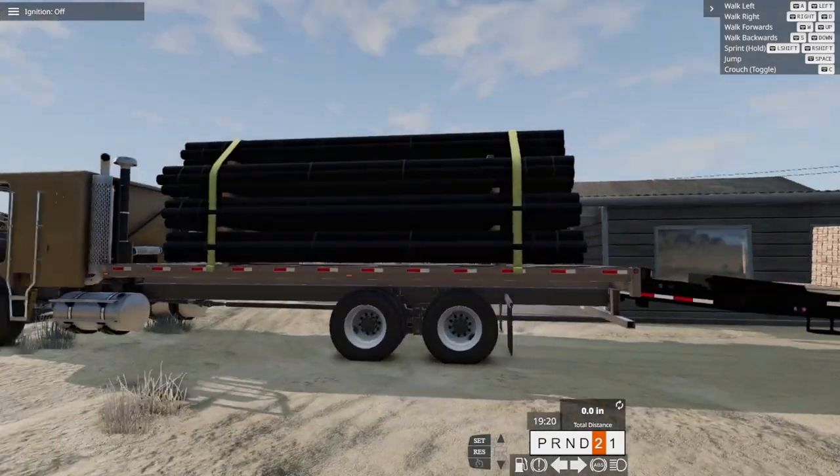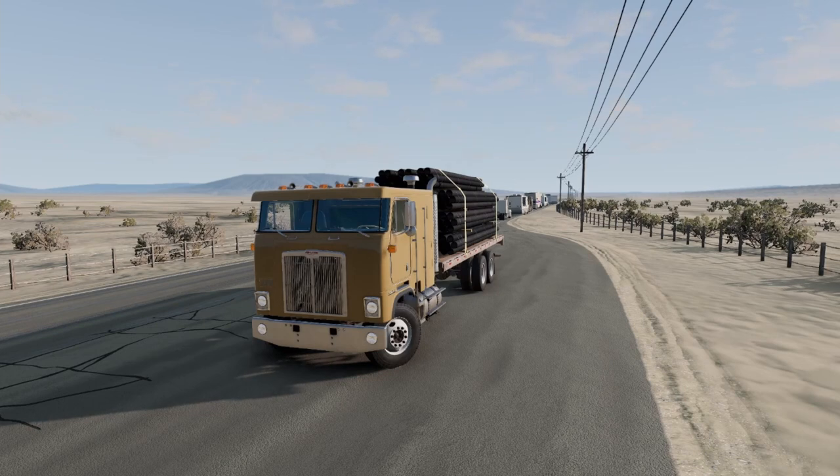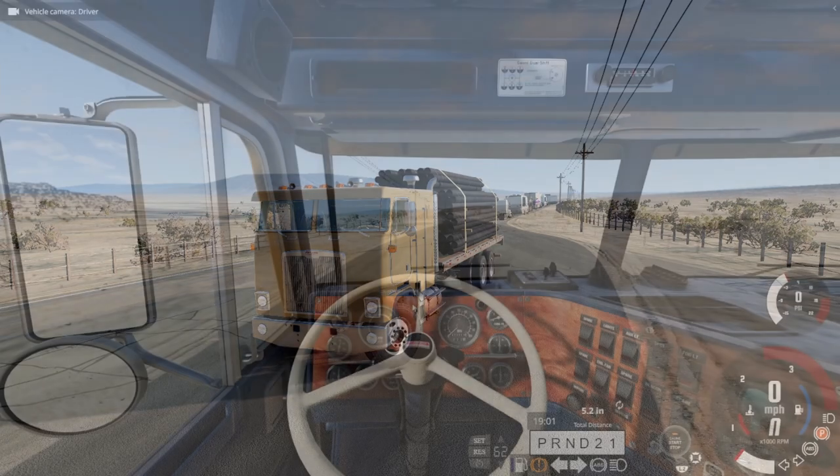Hello everybody, welcome to Wade Farms YouTube channel. Today we will be testing out the new BMG Drive update 0.31, some new map updates, and the new flat-nosed semi truck. I can't wait to get into BMG Drive and drive this thing. It looks so good — there are so many options for this truck: load, suspension, engine, and interior options. Stay tuned to find all those out, but let's get right into it.